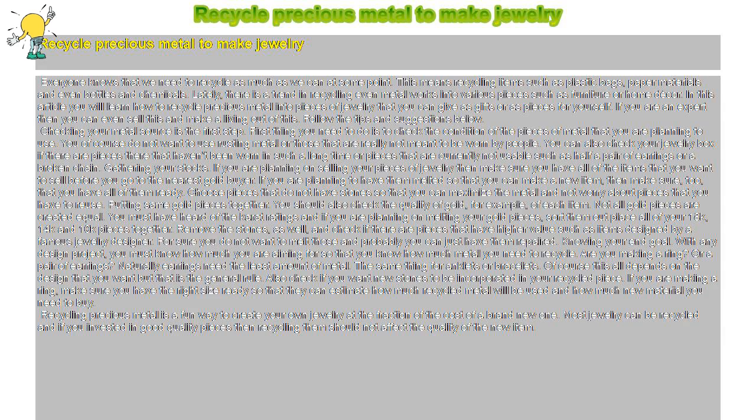Putting Same Gold Pieces Together. You should also check the quality of gold of each item. Not all gold pieces are created equal. You must have heard of the carat ratings, and if you are planning on melting your gold pieces, sort them out. Place all of your 18k, 14k, and 10k pieces together. Remove the stones as well, and check if there are pieces that have higher value, such as items designed by a famous jewelry designer. You do not want to melt those — you can just have them repaired.